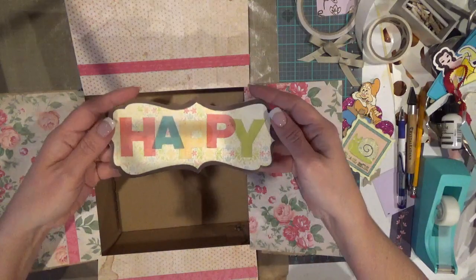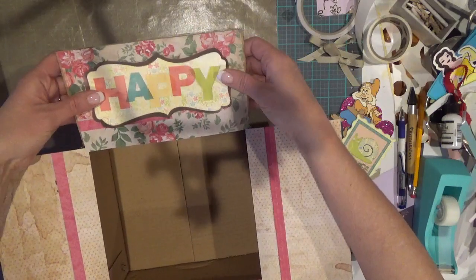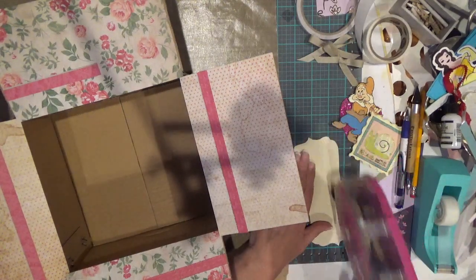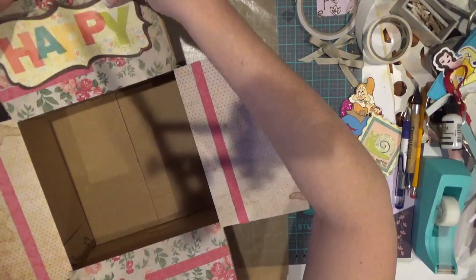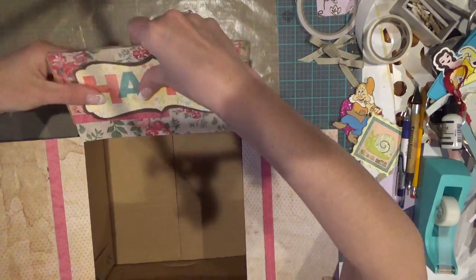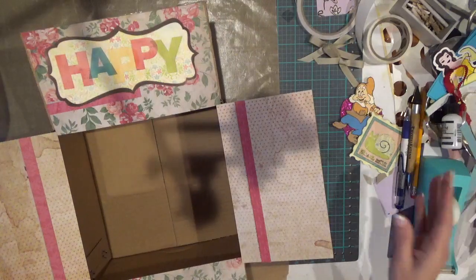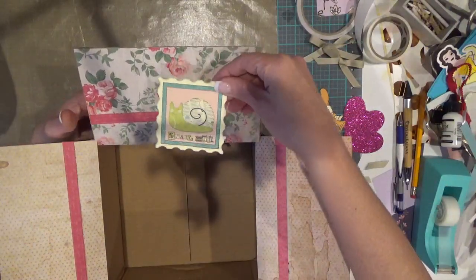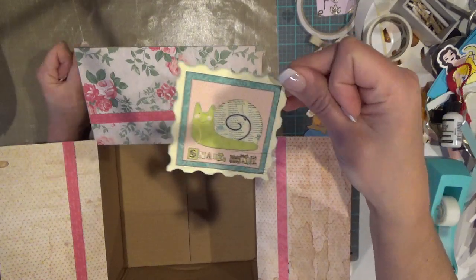One of the things I've done is create this happy tag that says 'happy' in all these beautiful colors — it goes with my papers. I'm just going to put some ATG gun adhesive on the back and pop it right on the flap of my box, trying to center it. This is looking so cute — it's nothing grand and glorious, just sweet and simple. Then I flip it around and I've got this other tag that's got a cute little snail, cut like a postage stamp, that says 'snail mail.' I did all of this with my Cricut using the print and cut feature.